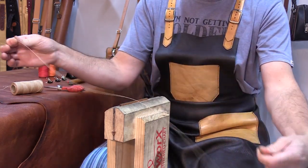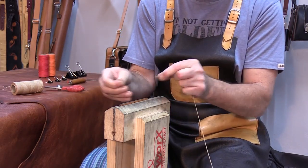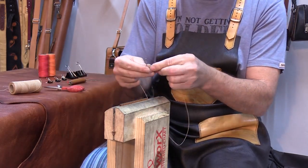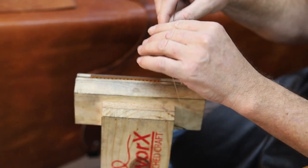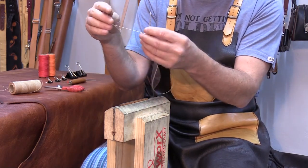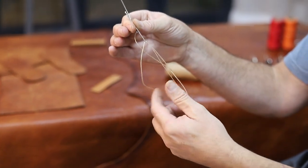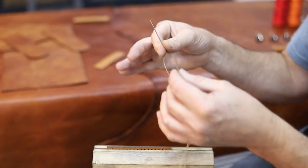So we've now got our thread. Saddle stitching requires you to work with two needles simultaneously, so we're going to feed one end of the thread into one needle and the other end into the other needle — that's as simple as that. These are number three needles and they've got very big eyes. The thread we use is a waxed thread, because the wax actually bites into the leather and holds it in place. You've got to get the tails so they're roughly the same length, and then we're ready to go.